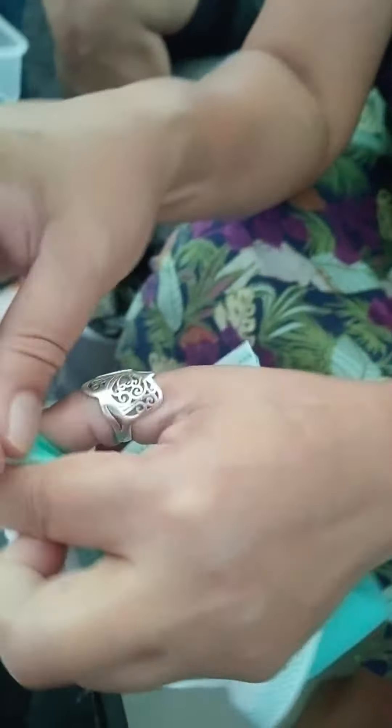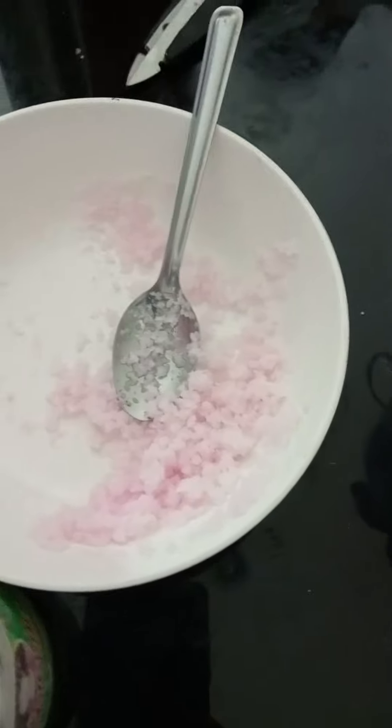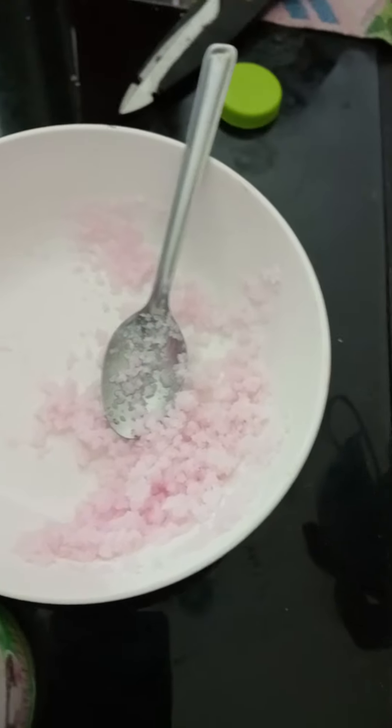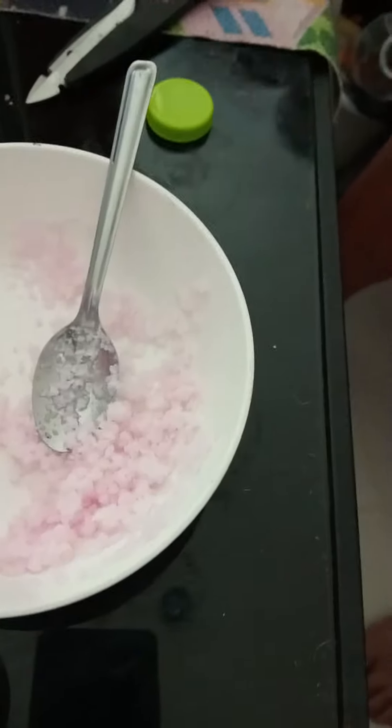Get the rubber band — grab some rubber bands here — and put the rubber band around it.